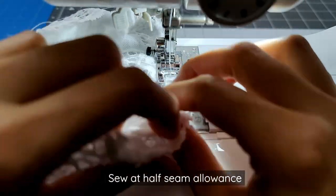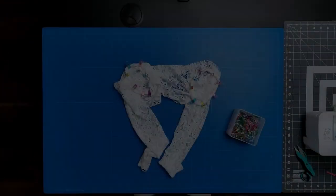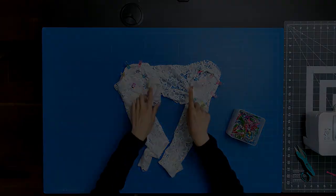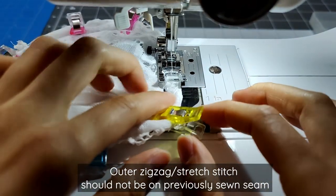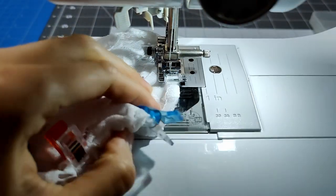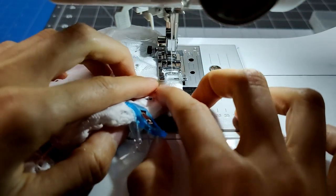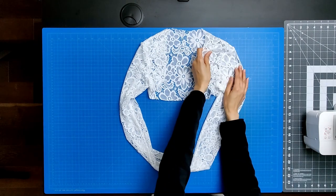Sew the entire circumference of the sleeve at half the seam allowance. Turn the sleeves inside out so that things are right sides together. Clip or pin the sleeve in place. Sew the entire circumference of the sleeve again at half the seam allowance. Make sure that your outer zigzag or stretch stitch on your left side is beside the previously sewn seam and not on it, otherwise the seam will show on the right side of your fabric. This is what your sleeve should look like with all the french seams completed. This next step is optional — you can remove all of the basting stitches with the seam ripper. Once removed, press the seams to one side.